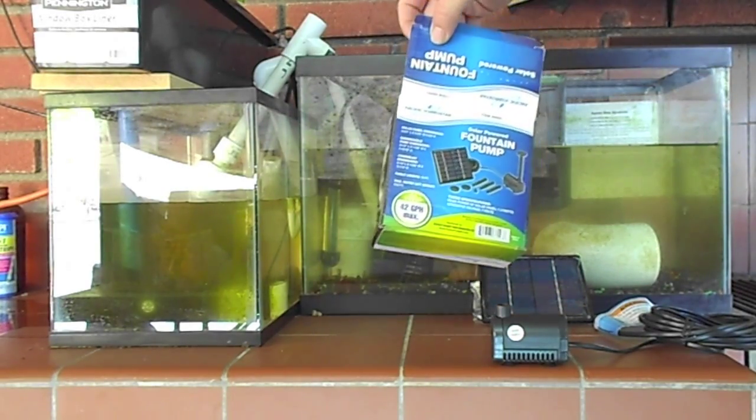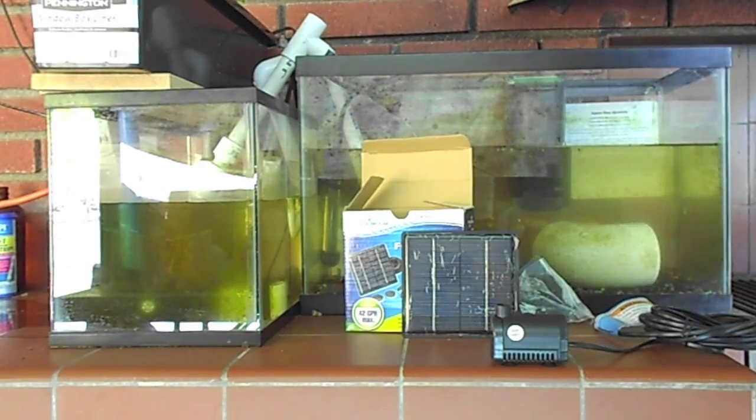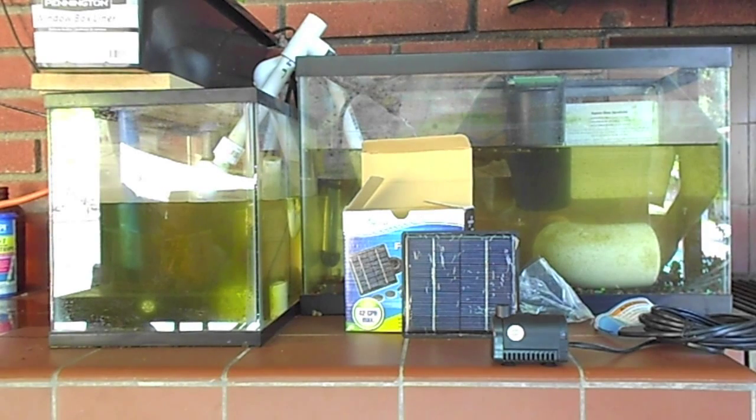It says here 1.2 watts. If that pump ever fails, that's going to be a USB charger of some sort, and I'll put it up on a backpack or something for hiking.